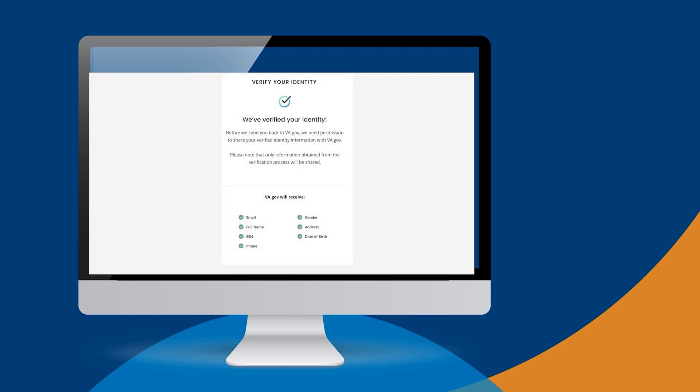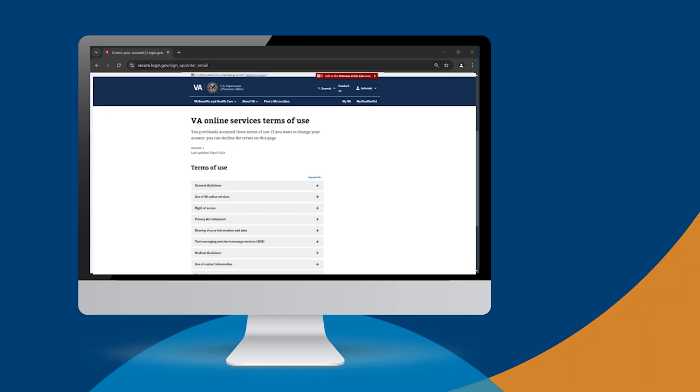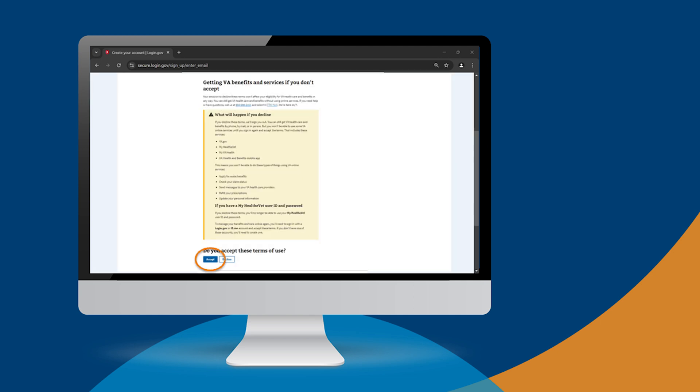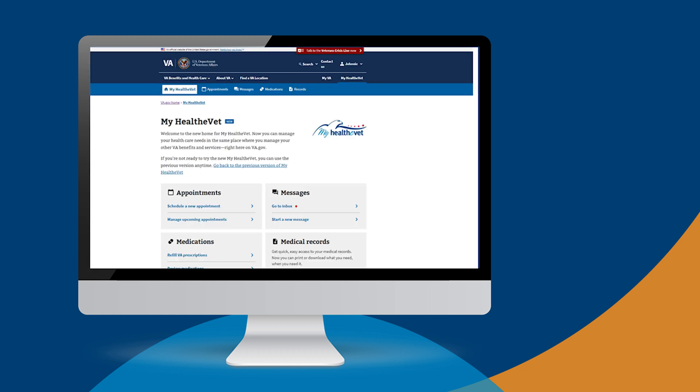Next, you'll need to authorize ID.me to share your verified information with VA. ID.me should redirect you to VA.gov. If you're not redirected or an error message displays on your screen, don't worry — simply open a new tab. Once you've successfully returned to VA.gov and logged into your account using ID.me, we'll likely ask you to accept the new VA terms of use if you haven't accepted them before. Read the terms and select Accept. You're now ready to manage your health and benefits online. Select MyHealthyVet from the main navigation to use your health tools. We encourage you to delete any photos you took of your ID from your phone or computer at this time.